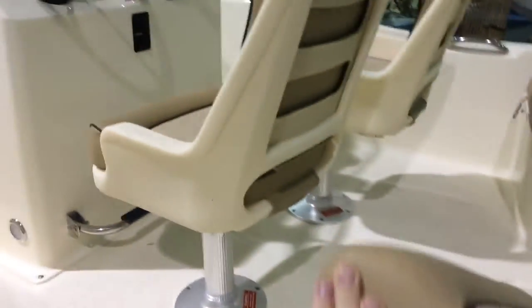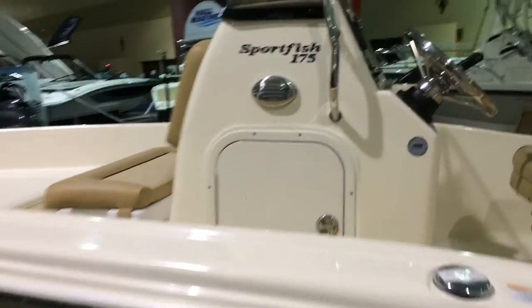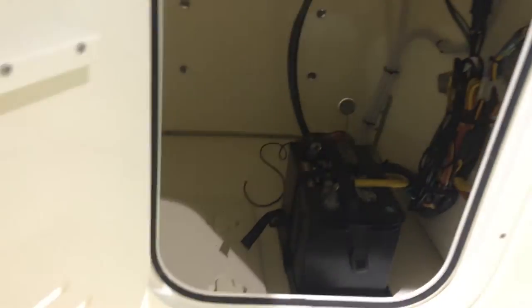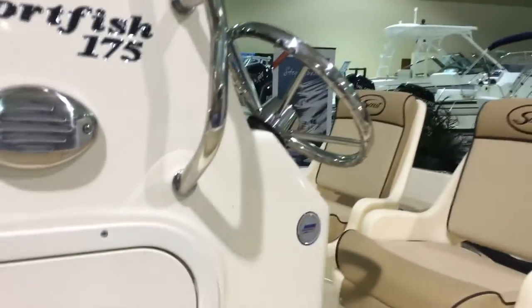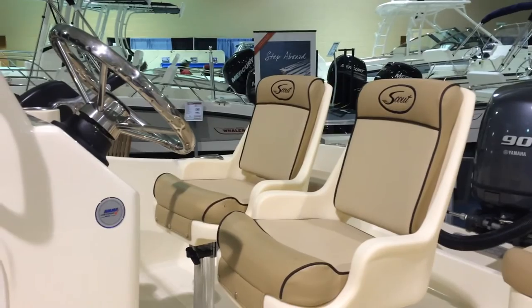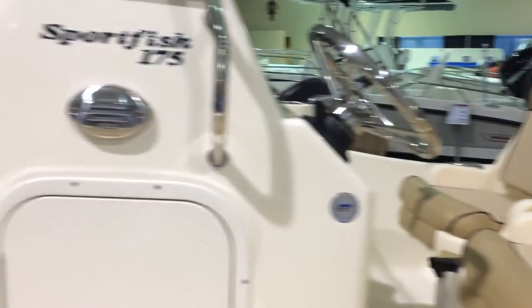I love the cream color on the gel coat. More storage. If you'd like to learn more about the Scout Sportfish 175, we'll sneak around here real quick and show you into the center console. You've got your battery power, you've got storage. Look at how the wiring is dressed back neatly — just a top-notch job on this Sportfish 175. Give us a call at Hall Marine to learn more about this Scout or any of the other Scouts that we have available.